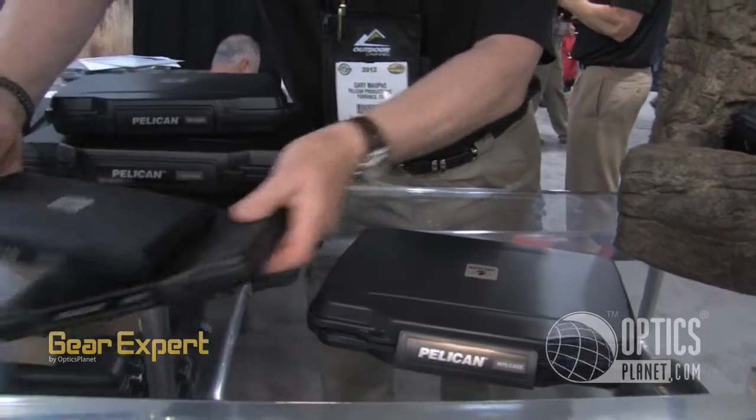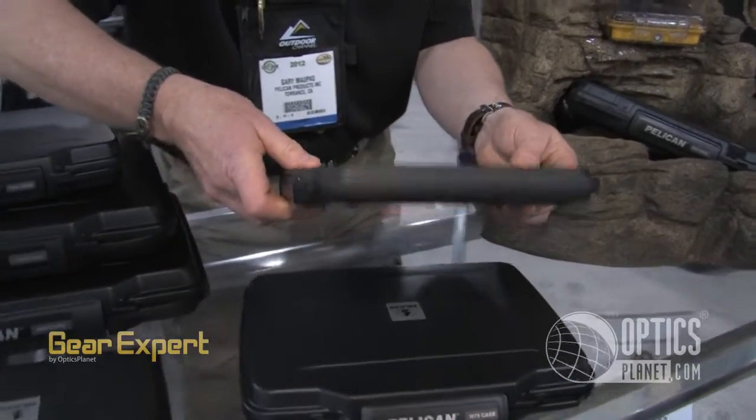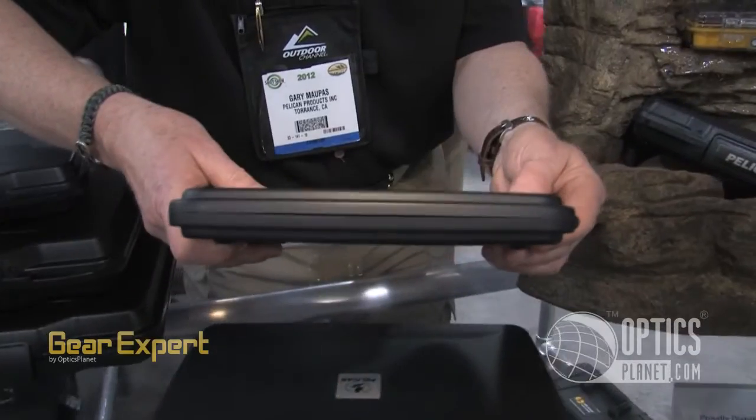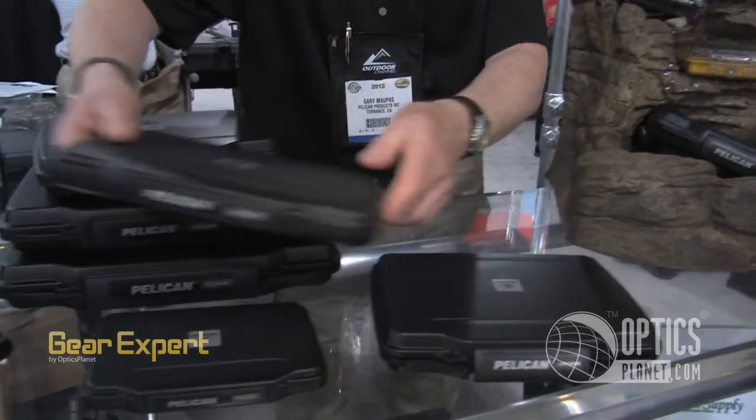Then we came out with a secondary case to hold your tablet. Look how small and thin and compact that is — something that you can put in your backpack, your drag bag, bring it on board, knowing that you're going to be able to protect your electronics.